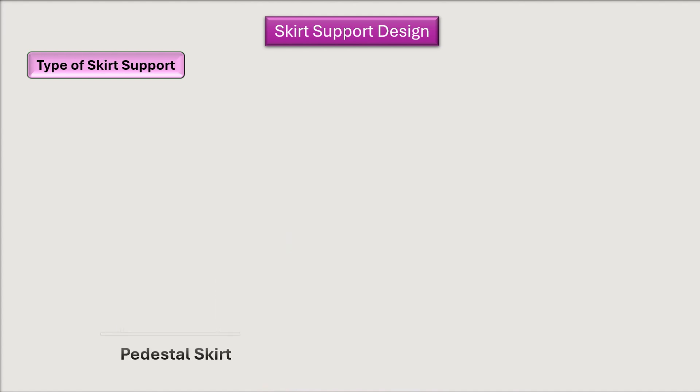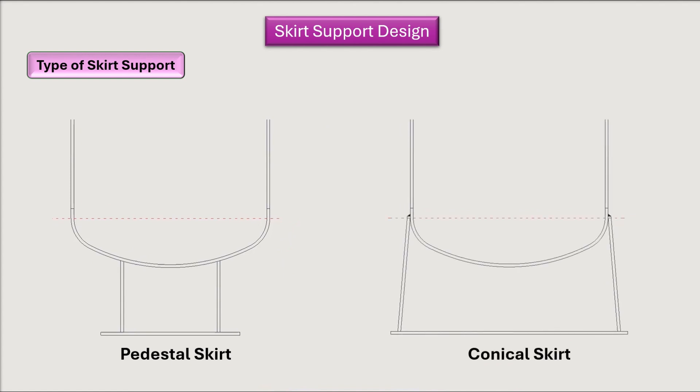The next type is the pedestal skirt, which is generally used for small tanks. The fourth type is the conical skirt, which is used when a high bolt circle diameter (PCD) is required at the bottom for bolting. Conical skirts can withstand more load compared to butt welded skirts. These are the four types of skirt supports.